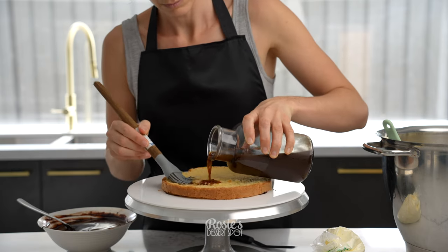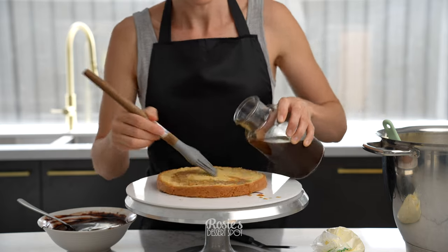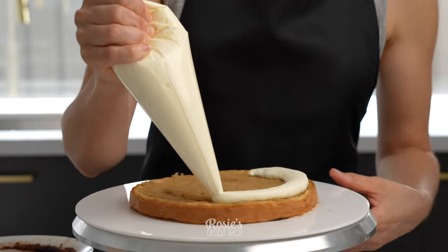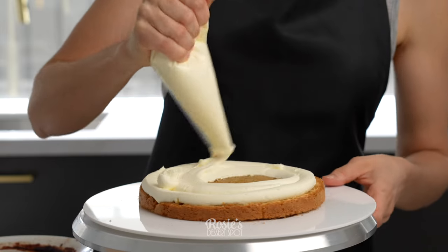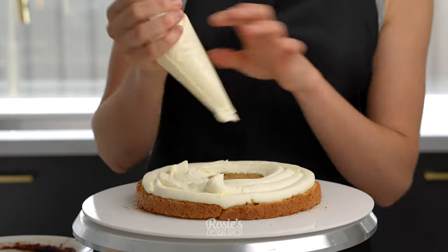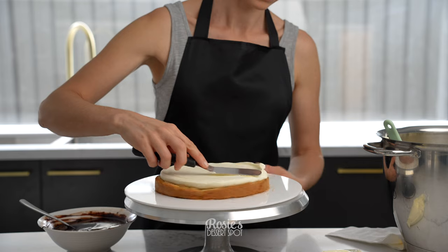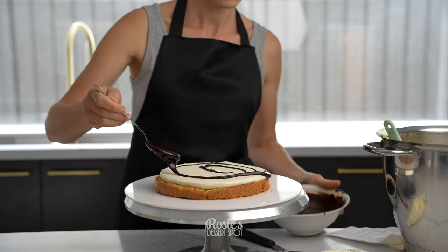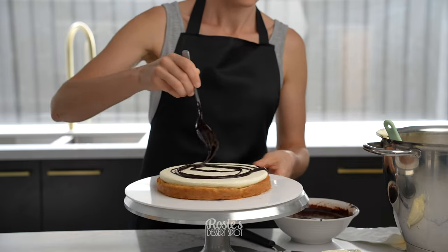This is a soft sponge that I've used. I stuck it to the board with a little bit of ganache, and I'm using a cream cheese and regular cream frosting. I use some coffee to wet the sponge — I've got a sugar syrup with that coffee — and then I'm filling in with that mascarpone and cream cheese mixture.